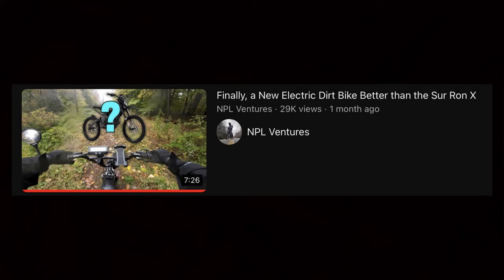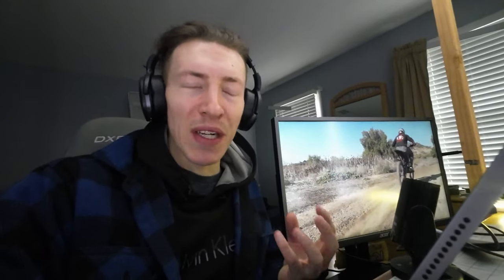So about one month ago, I was one of the first channels on YouTube to make a video talking about the upcoming new electric dirt bike that could potentially one-up the popular Suron. But now finally, thanks to Hamimoto — I'll leave his channel linked down below — we have some actual riding footage of a prototype of this bike. So today I want to go through the video and see what we can learn.